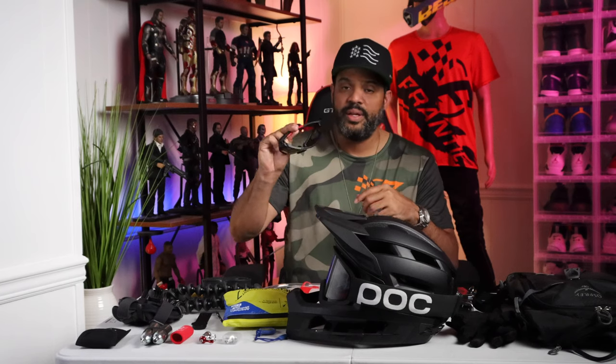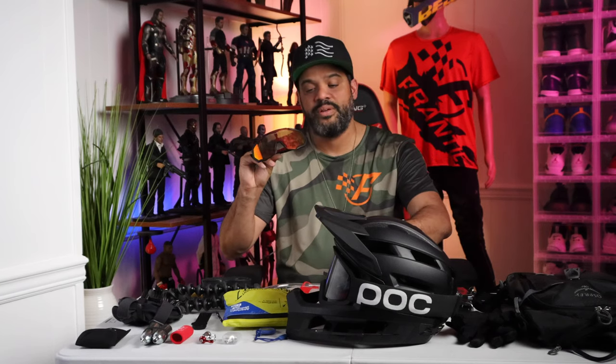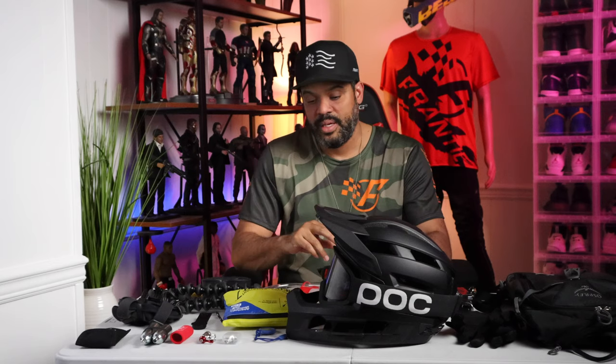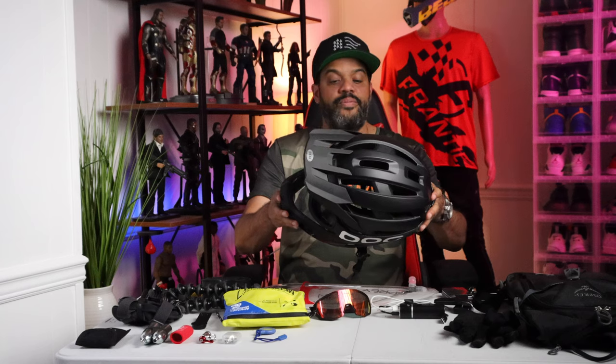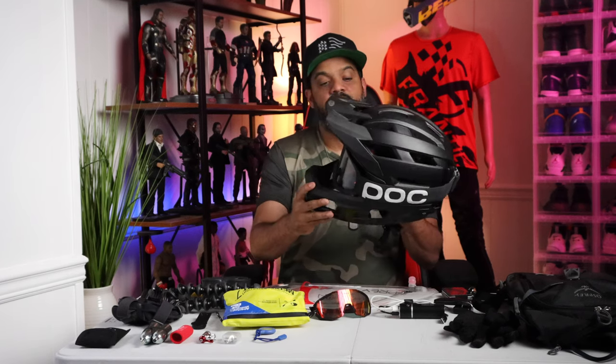I also have my glasses — if I'm not using goggles I'll use these. And this is the helmet: the Bell Super Air full-face helmet with goggles.